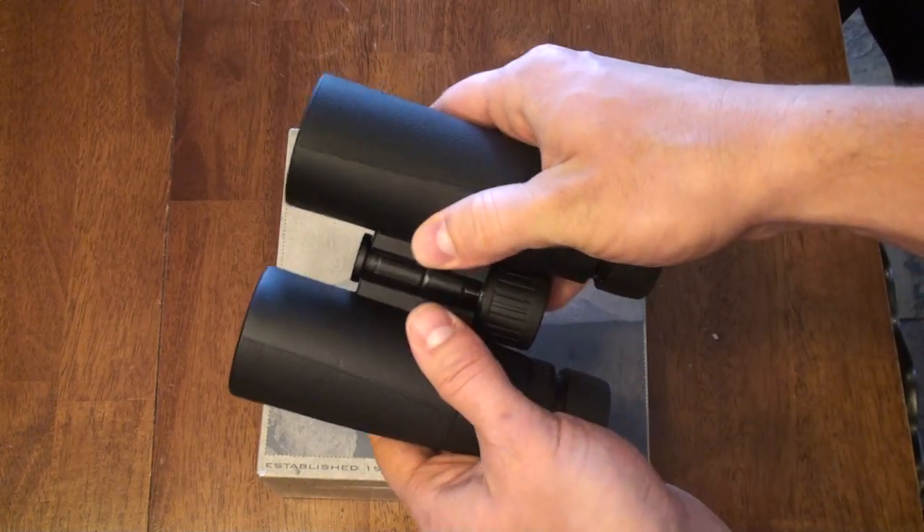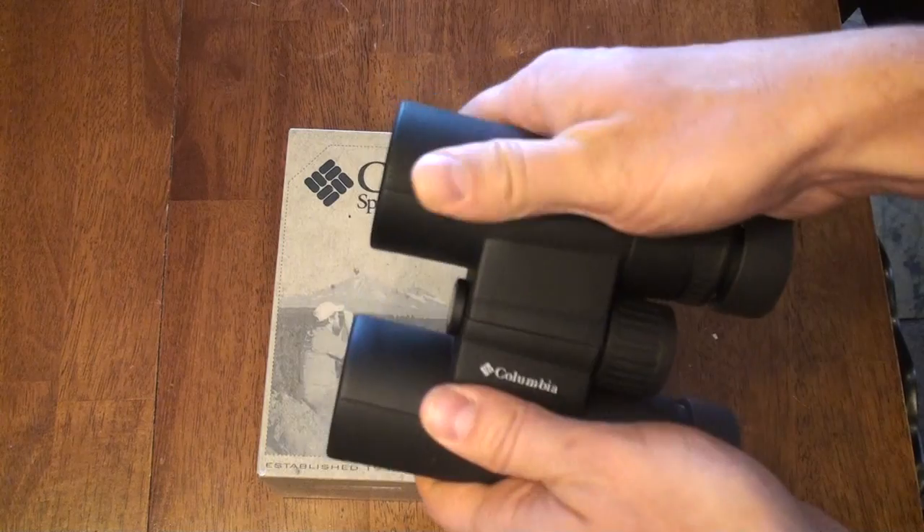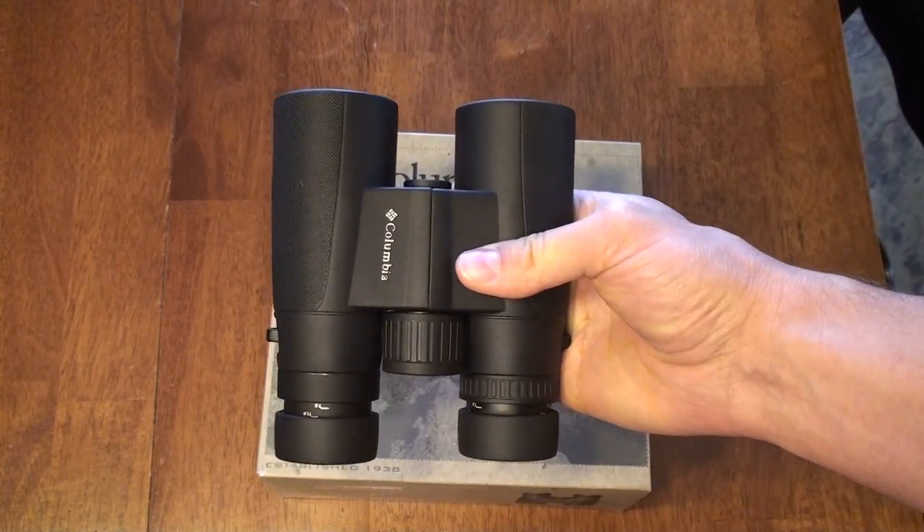They feel kind of plastic-y, while these binoculars feel like the Leica feel — a good hinge, they feel tough, they feel like they could stand up to abuse.